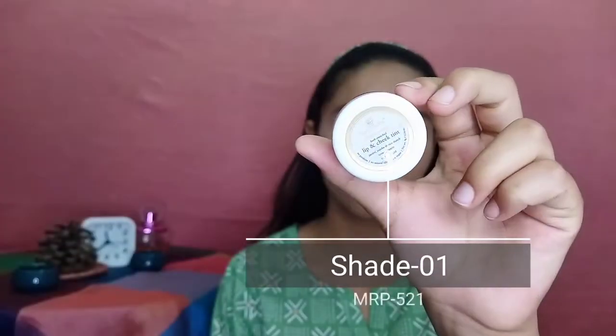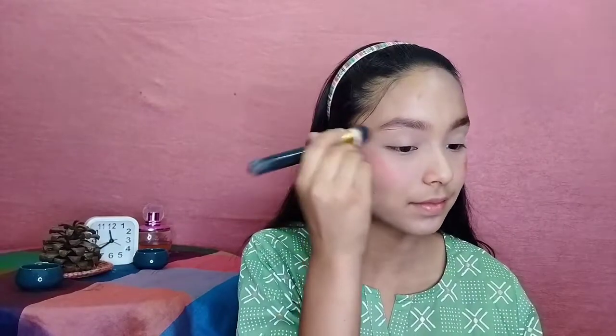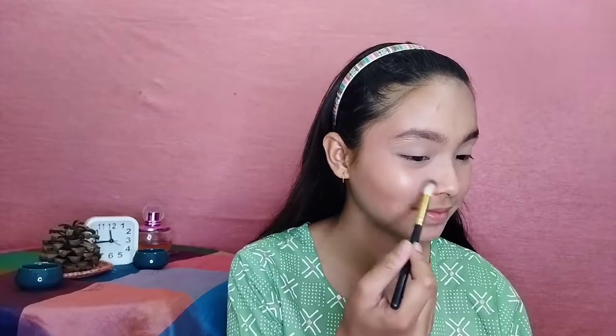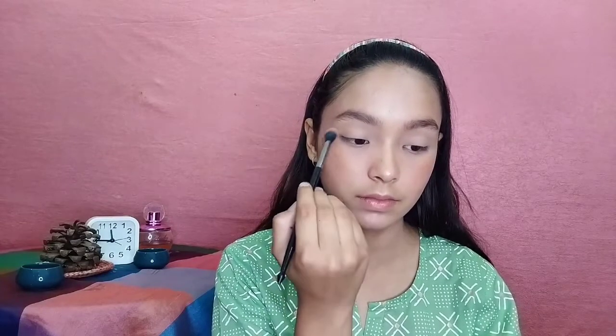Here I am using a lip and cheek tint by Just Herbs. Remember, you have to fix your base — cream blush, cream contour, and cream highlighter — before moving on. I am then using a highlighter to add more shine, highlighting my inner corners and brow bone. Taking a light orange shade with a big blending brush, I am blending this shade into my crease.